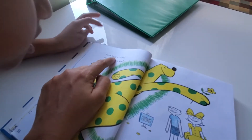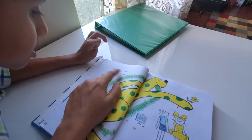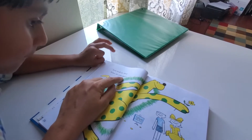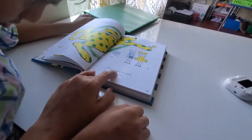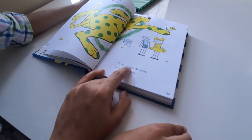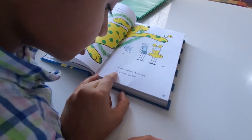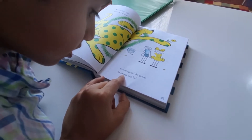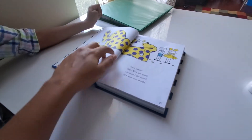Now look at this. What do you see? Green. Spots. Good. As green can be buzz.